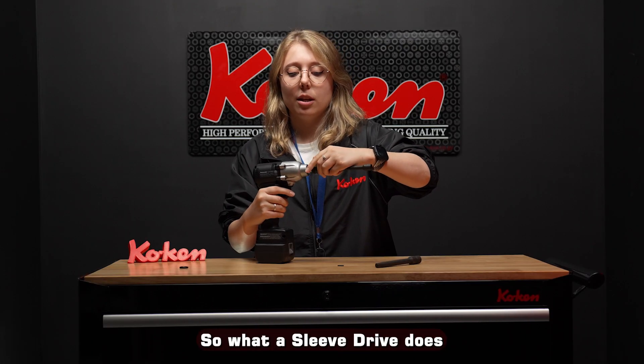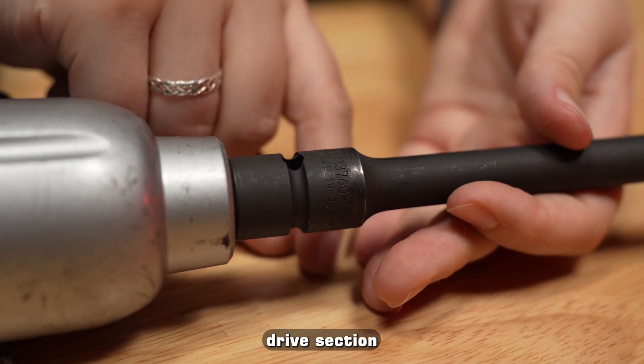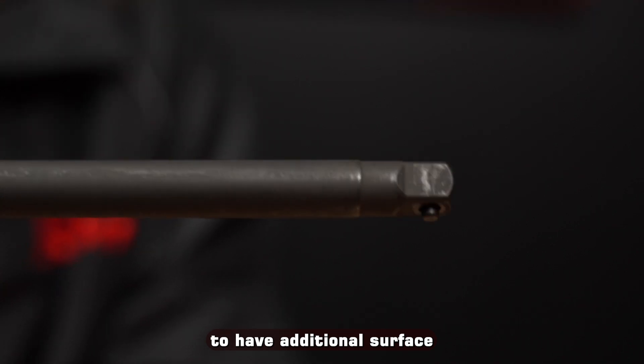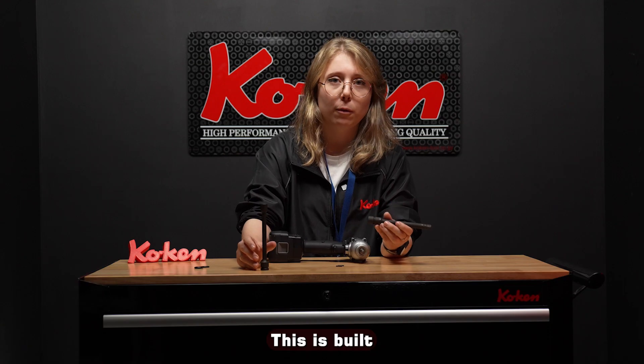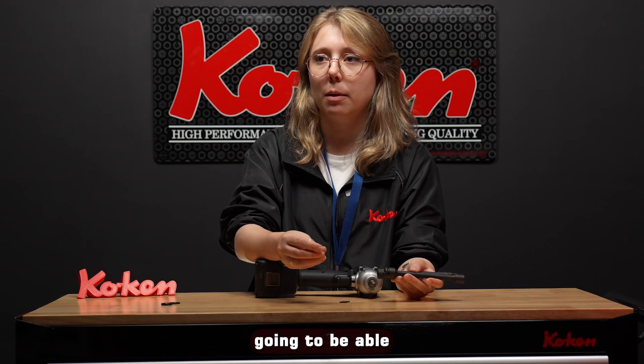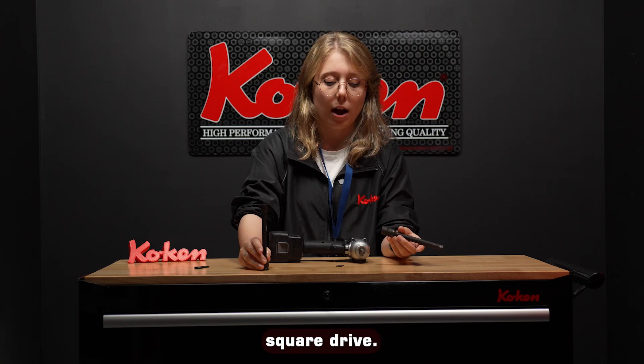What a sleeve drive does is it extends past the specific square drive section of the pulse tool to have additional surface area tension and to create a tighter hold. This is built for a pulse tool, so you're not going to be able to fit a ratchet or a regular square drive on this sleeve drive socket.